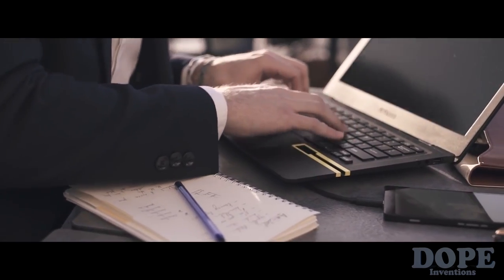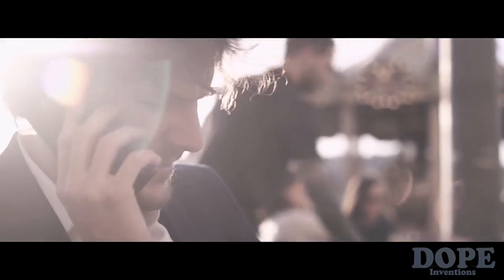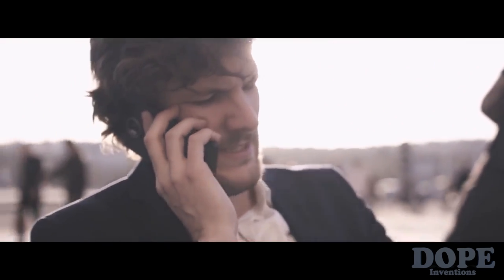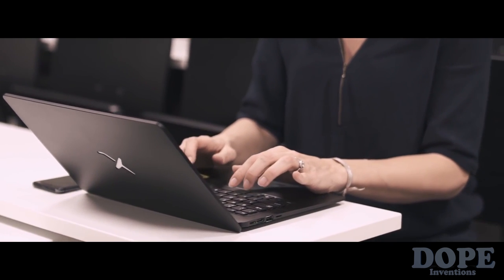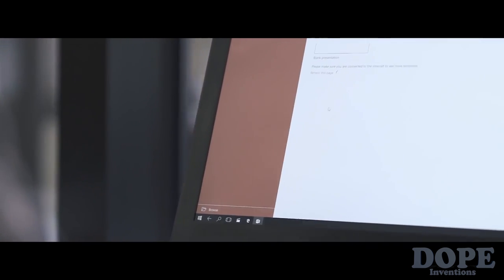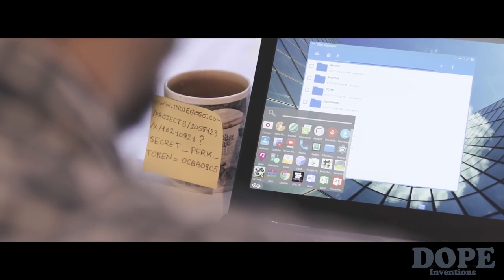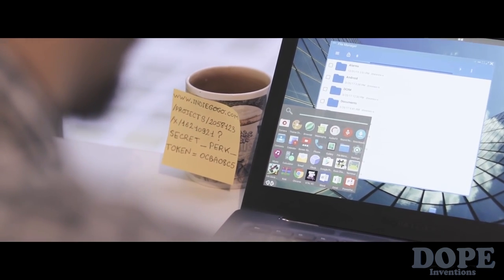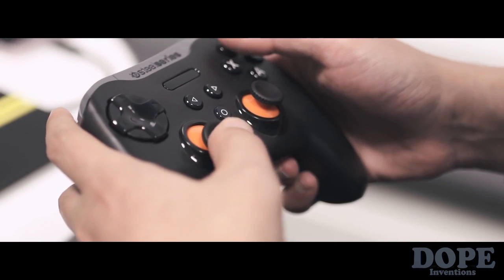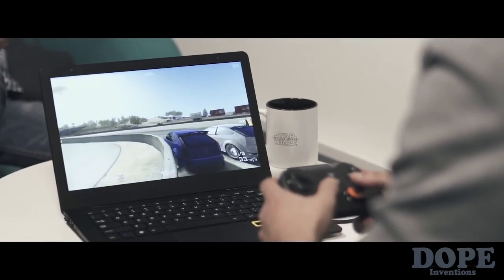With its 24-hour battery and slim design, you have the perfect combination for mobility on the go. Whether you need to do some research, work on your PowerPoint presentation, or just take notes, the Mirabook is made for desktop users. You can play with the millions of apps available on your Windows or Android phone.